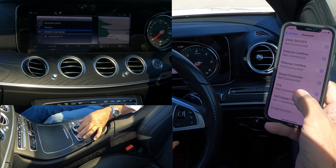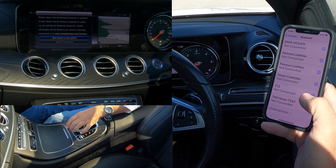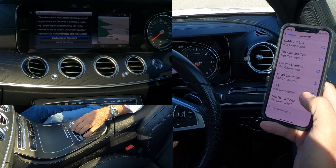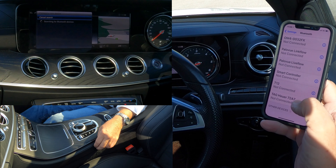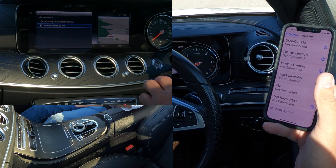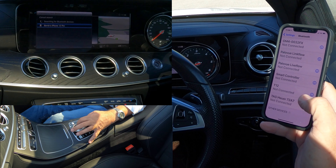Scroll down to 'Connect New Device', click 'Start Search' on the system to search from the device. I'm going to do it from the system — so that's found Barry's iPhone 12 Pro, so we'll click on that.